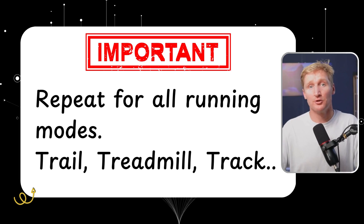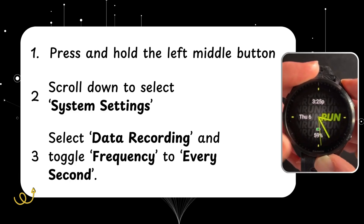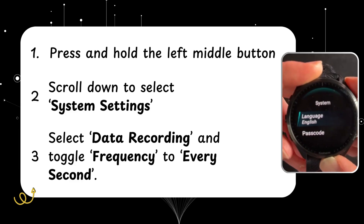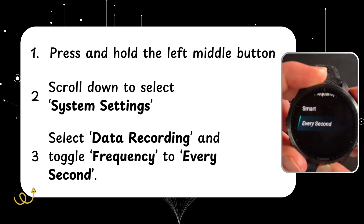Important tip number two: repeat the previous steps for your other running modes — trail, track run, treadmill run. You want to go in and turn off Garmin running power and add the Stride Zones data field to its own page so that you can get everything working seamlessly across all of your runs. The final step is to set our data recording rate so we're getting accurate data. Hold up from the middle left-hand menu, go to system settings, and scroll all the way down to data recording, making sure that we have every second recorded.